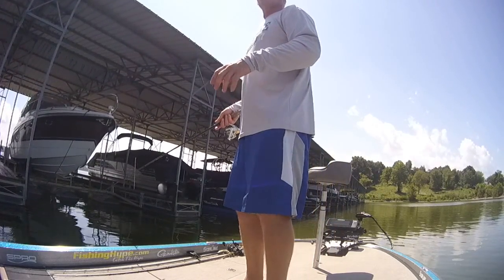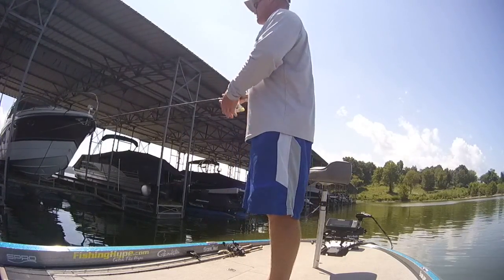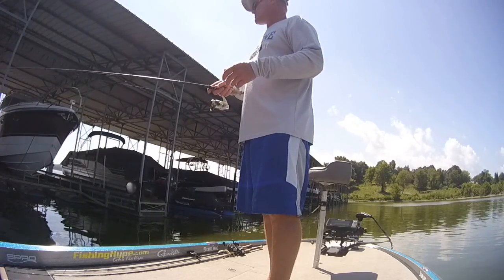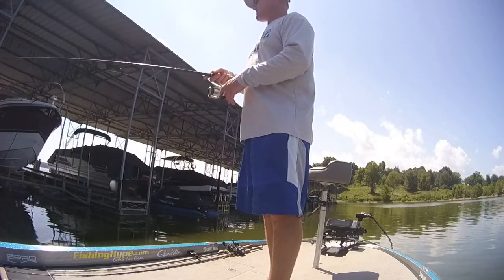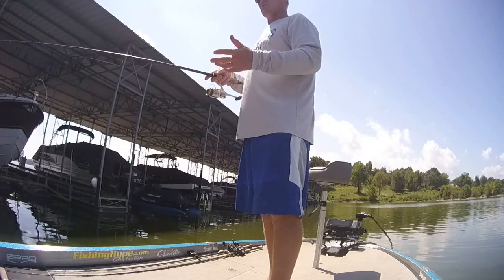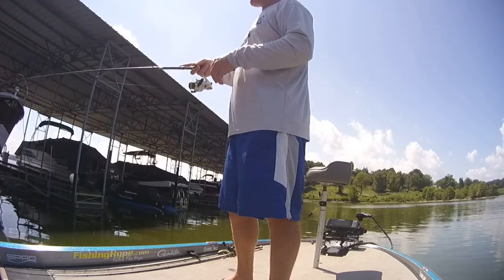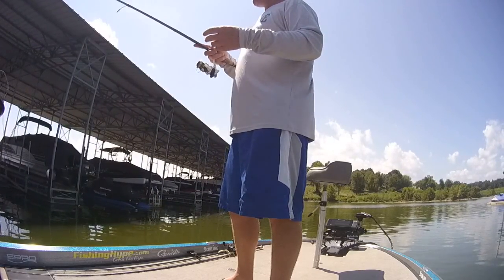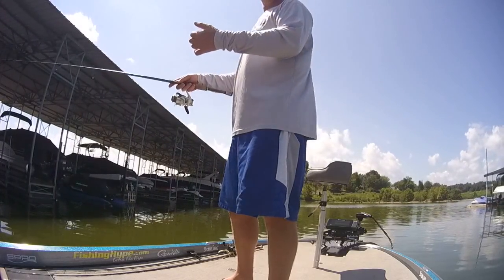Docks are a great place for all the bait fish to hide when they go back in here and spawn in the spring. The bait starts to spawn out, the little ones start spawning out, they start pulling out of these bays. The first thing they're going to find are these docks and they offer them cover, they offer them shade, they offer the bait fish a place to eat because of the algae that grows on the bottom of these docks. They come up and they're going to eat on the algae on the bottom of it, so they've got everything they need right here and don't really have to go anywhere else.